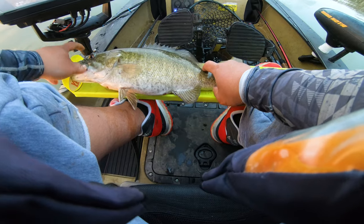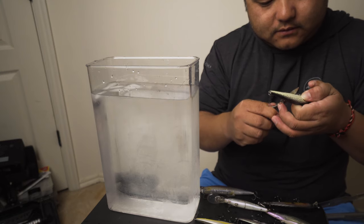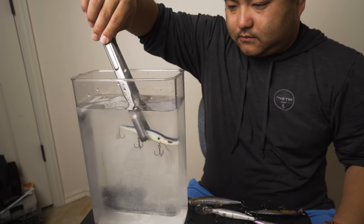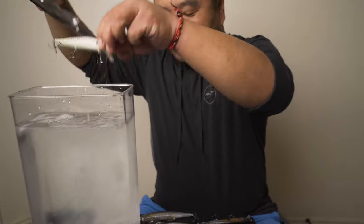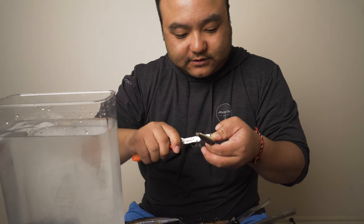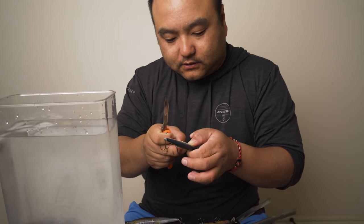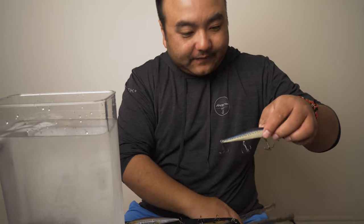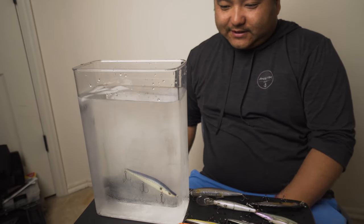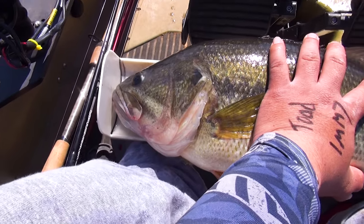Take a little bit off at a time - quarter it again, peel that quarter off. Test it again in the water - see how it's already a little bit slower? Take half of it off. Still too much - take the majority of it off. See how much slower that falls? That's a fast fall for me and that's what I like most of the time. That's what you're looking for right there.